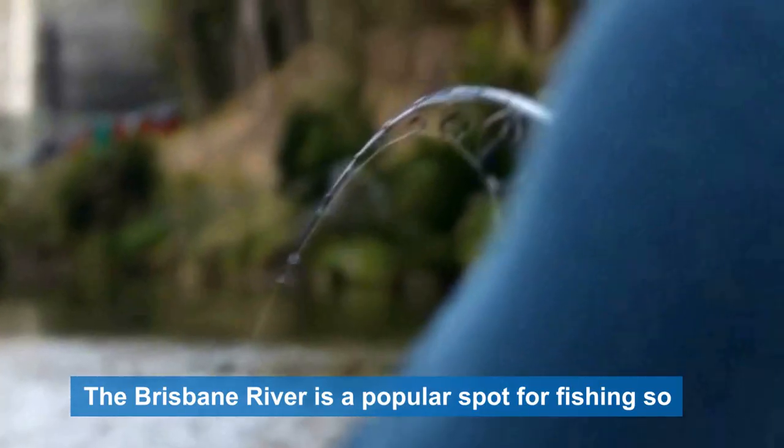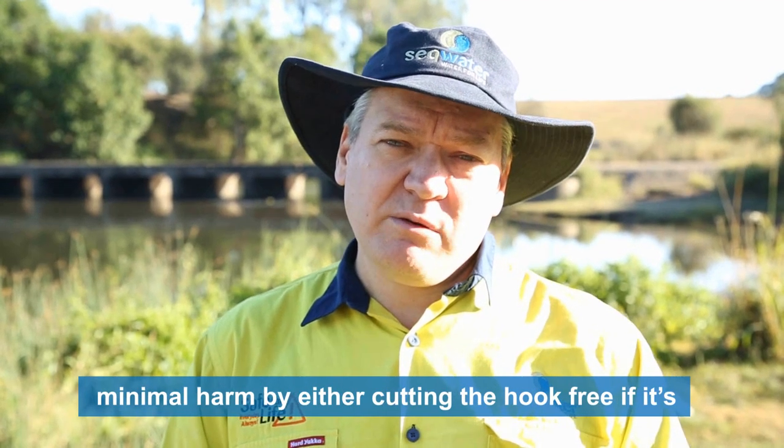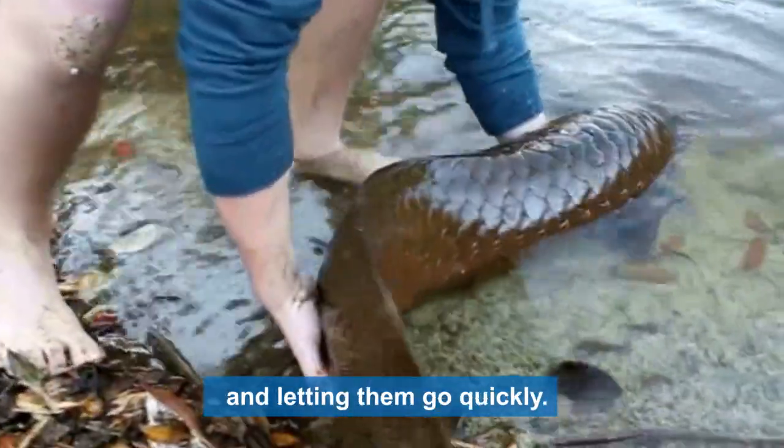The Brisbane River is a popular spot for fishing, so people just need to be aware that when they catch a lungfish, they are a protected species and you should return them back to the water as quickly as you possibly can with minimal harm — either by cutting the hook free if it's deep in their throat, or carefully removing it and letting them go quickly.